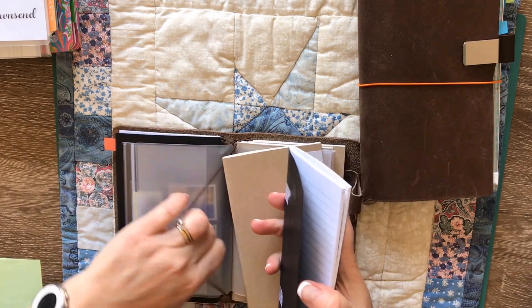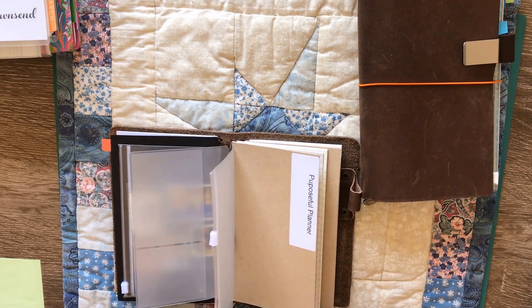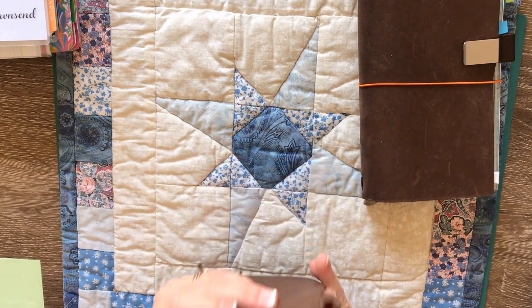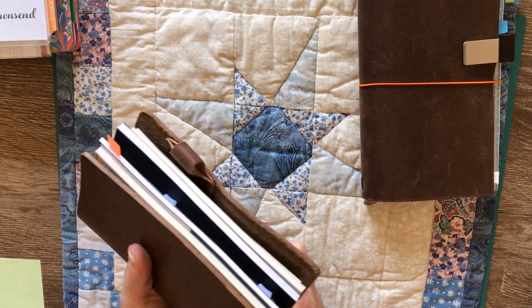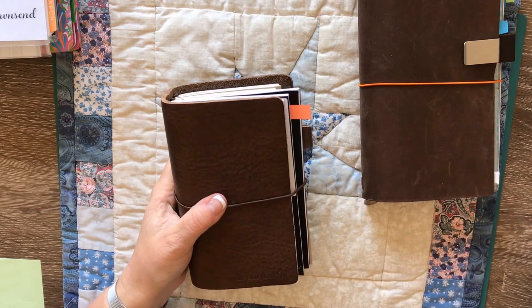I just can't make myself stick with this size at the moment. That doesn't mean it's not going to be used that way, but for now it's not getting the use I thought it would. My hope is to potentially turn it into my purse.